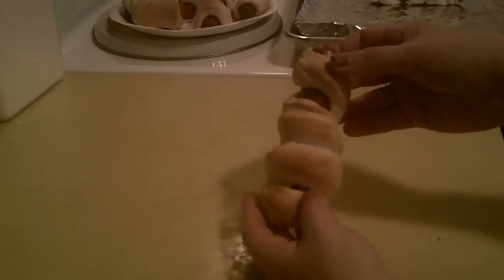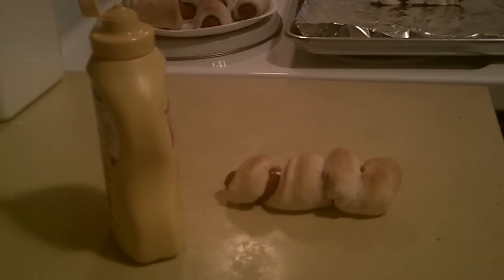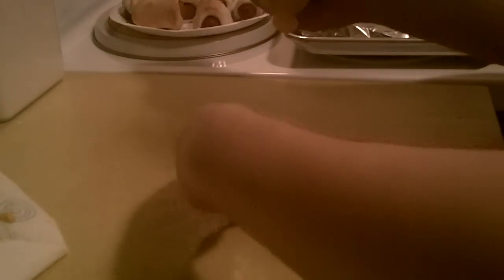Now you're gonna give him eyes using mustard. Take your little mummy dog and squeeze out two little globs of mustard for his eyeballs.